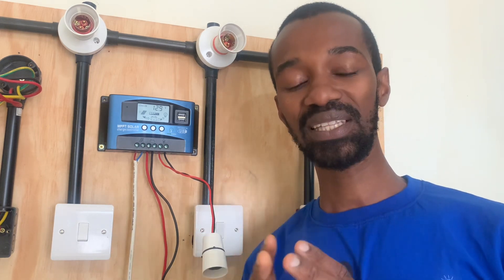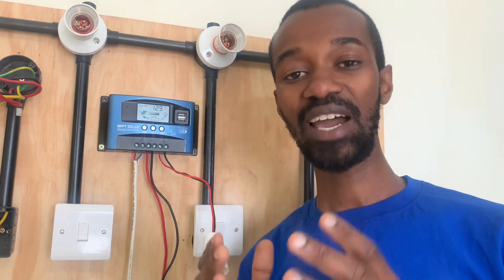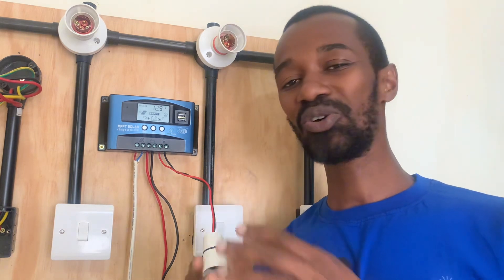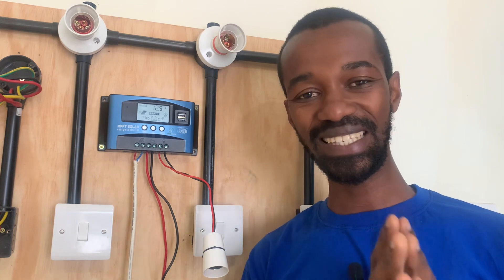This will enable the charge controller to cut off any output to the load in the event that the battery's voltage is low, therefore protecting against over draining of your battery. A charge controller will definitely save your battery, ensuring that it serves you for longer.